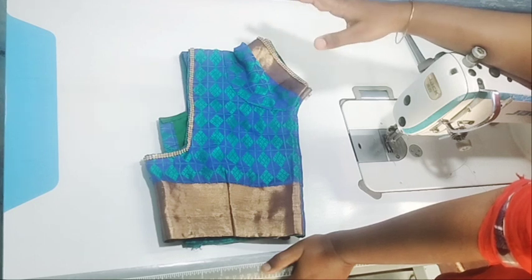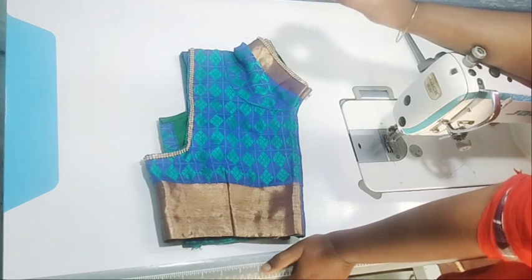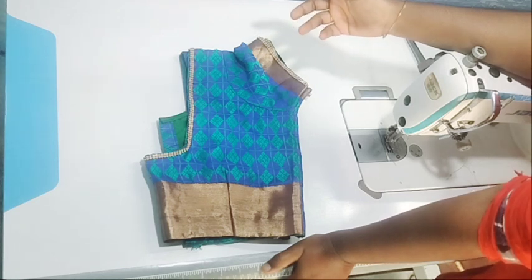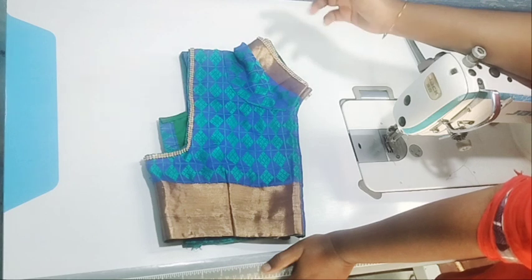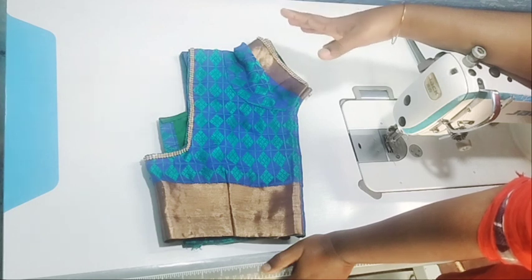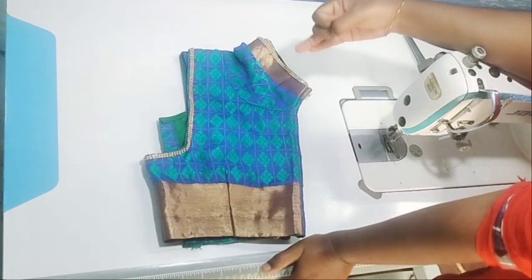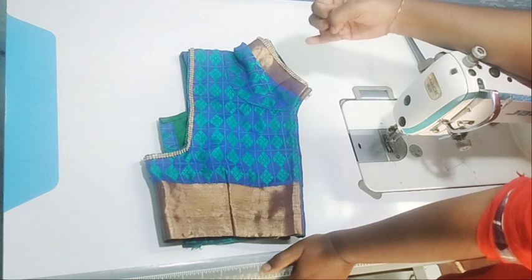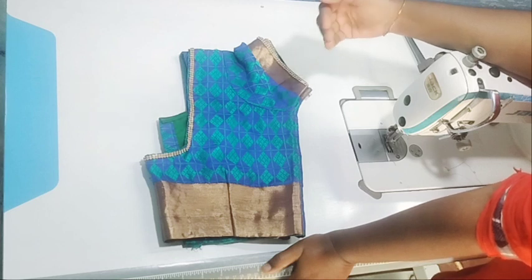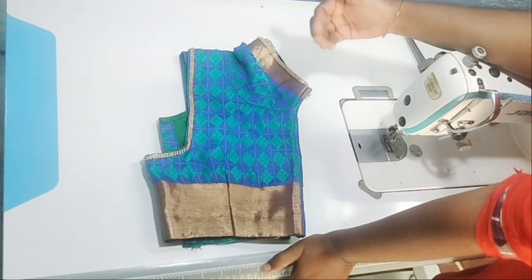That doesn't matter. Once you're in a store, the first time you see it, if you go to the store, you might have to get things. We are very good at the store. We are going to buy. There is an increase in the weight of the load.